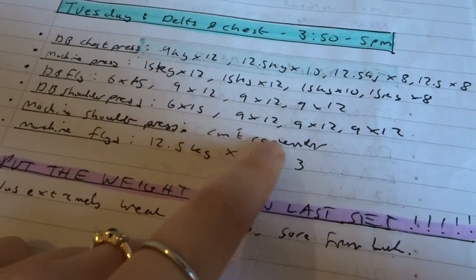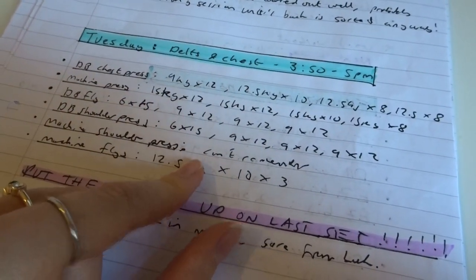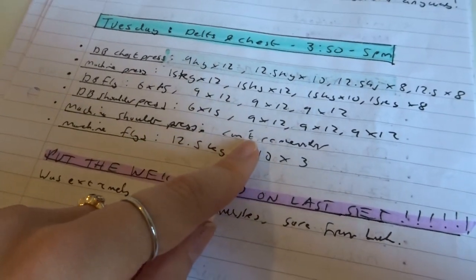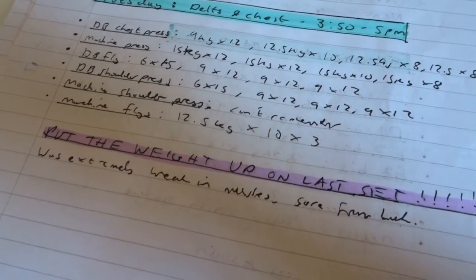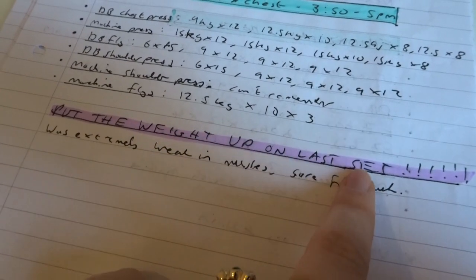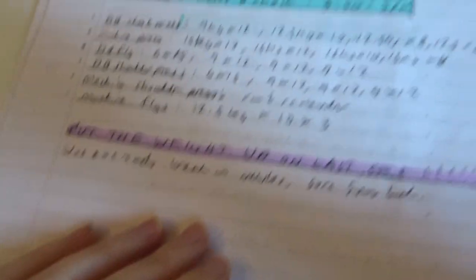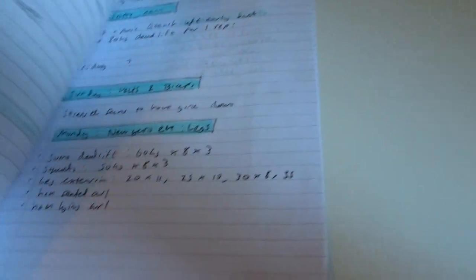I'd recommend writing down what you're doing on your phone during your workout and then transferring it when you get back, because especially with machines I always forget what I've done. And you can write really angry notes to yourself to put the weight up on the last set.